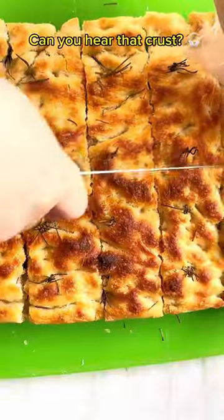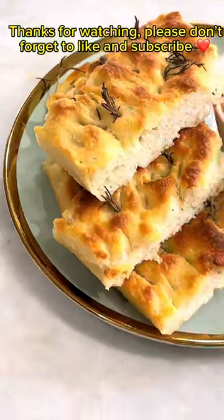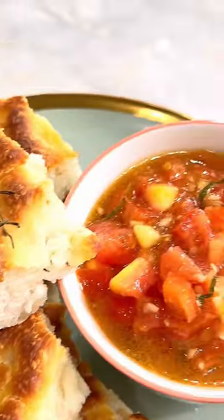Can you hear that crust? Thanks for watching — please don't forget to like and subscribe. Happy eating!